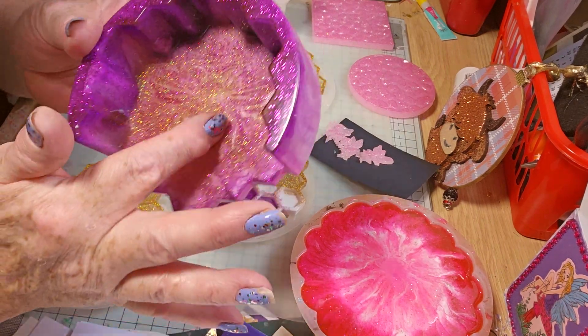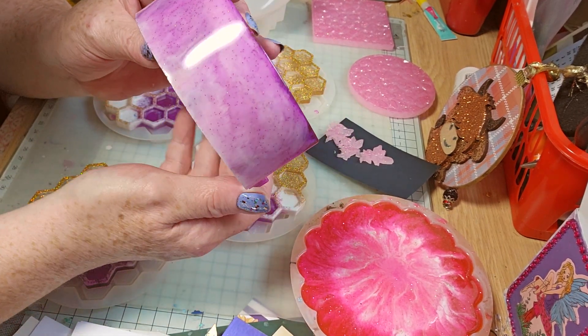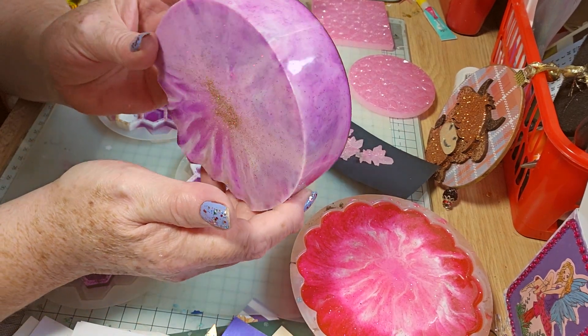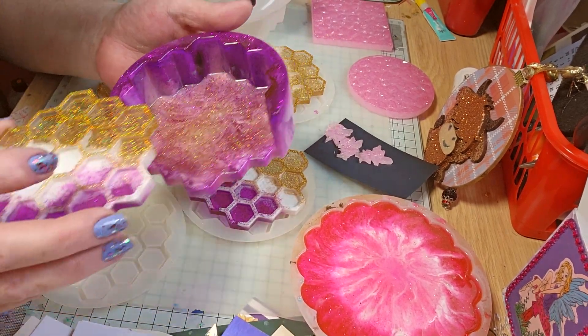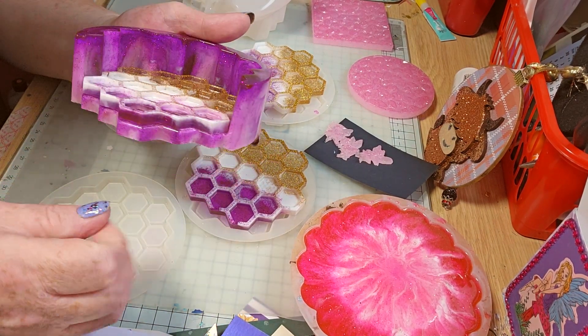Oh, that's lovely! Look, the gold settled in with the bead bomb. Look at that marbling — that's gorgeous. That came out way nicer than I thought. I was kind of scared, but no, that's beautiful. Hopefully they fit — it was perfect.